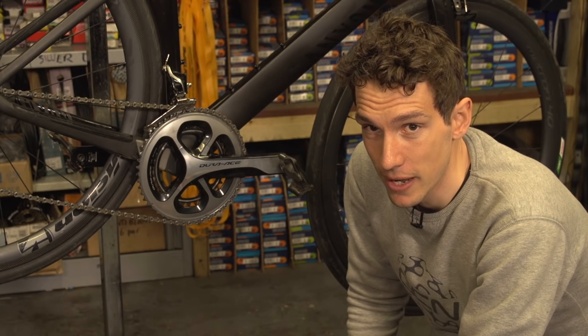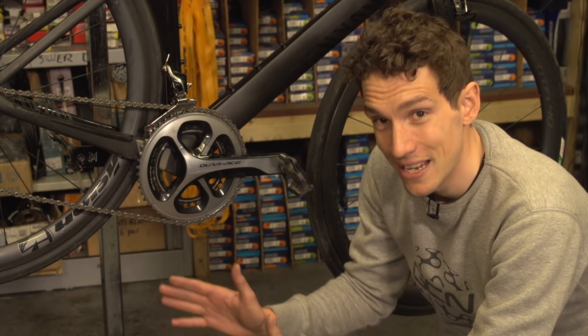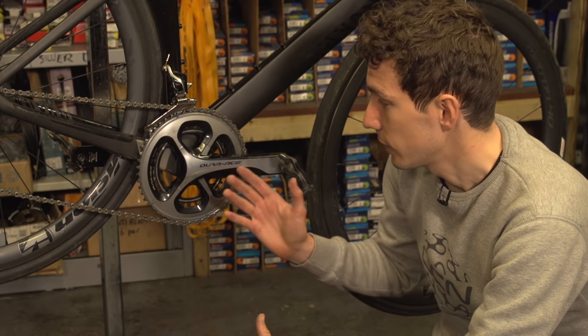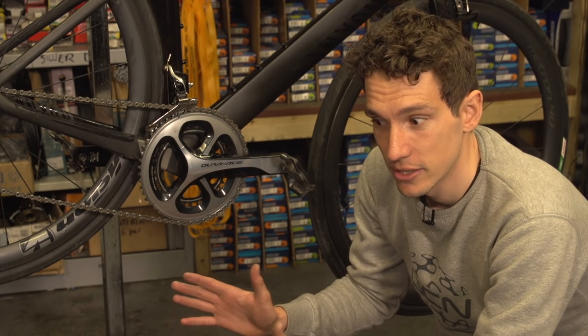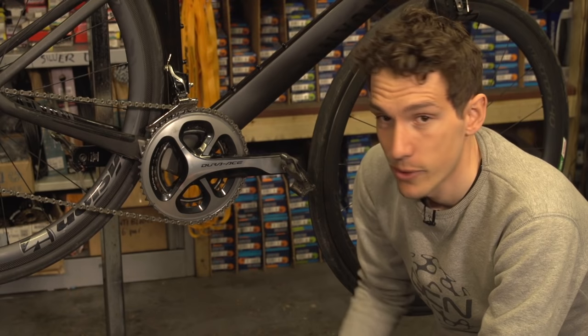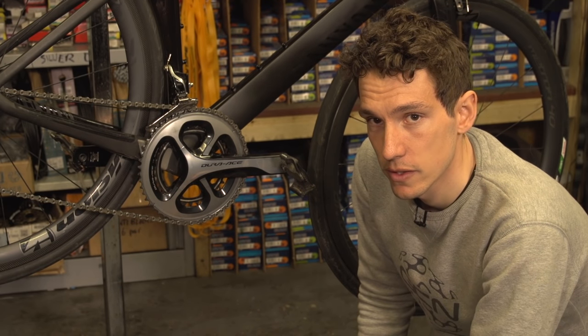If you did want to go down that route, you could potentially move your cleats under your shoe towards the inside of the shoe, which would give your heels a bit more clearance and potentially still allow you to keep the correct pedaling style for you, but save your cranks. But like I say, that might be one to check with a bike fitter first.